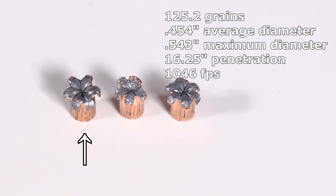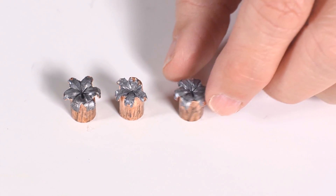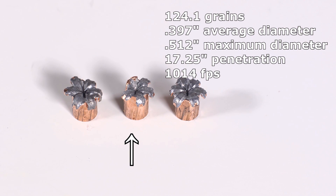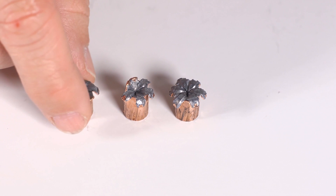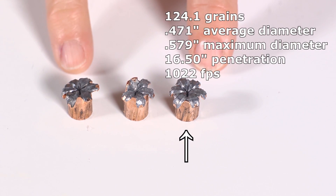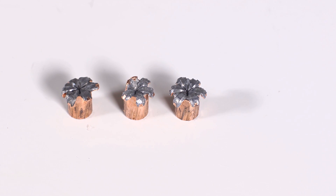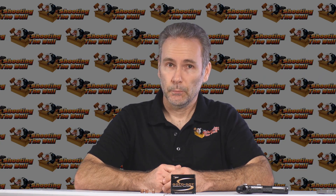Looking at the recovered Gold Dots — this is the first time I've said something other than 'Gold Dots are perfect,' which is what I normally say. This one, especially having gone through denim, is just perfect — it did fine. But a good third of this one didn't expand at all. It penetrated a little further because of that. These two are pretty good, though one is a little asymmetrical in expansion. If it wasn't for the two that totally failed to expand and zipped right through not only the main block but also the backer block — over 32 inches — that's going to rule it out. No point in running the bare gel test; it failed terribly in the heavy denim test.